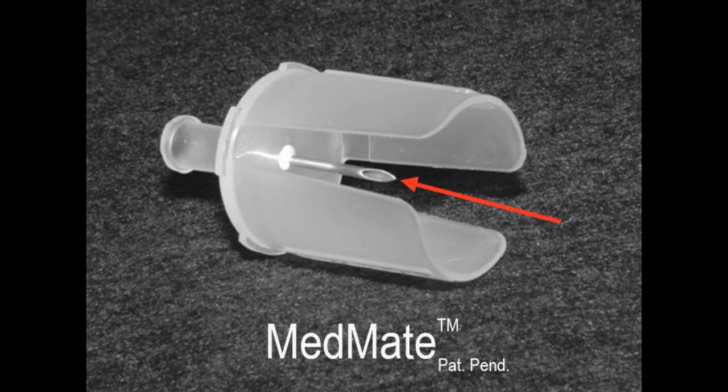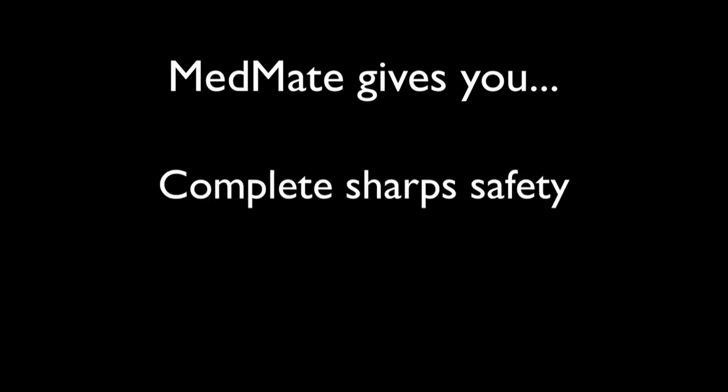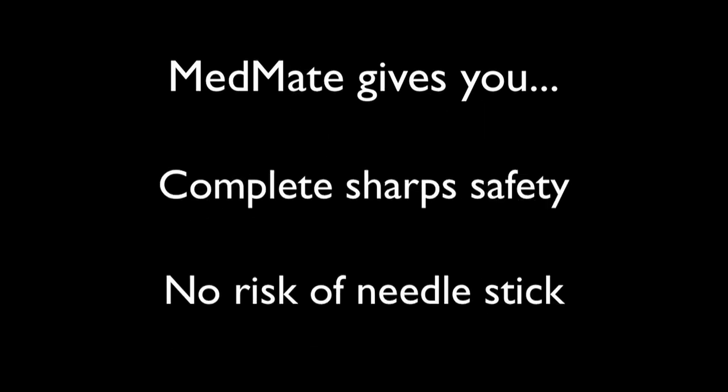MedMate is a unique patented design comprised of a short needle, flanges that protect the needle, and a lure connector. MedMate gives you unparalleled sharp safety, eliminating the needle stick risk.